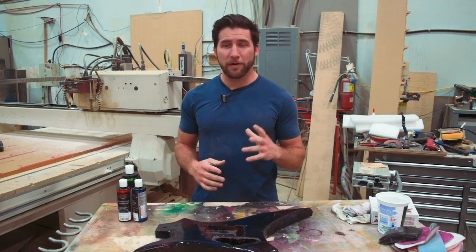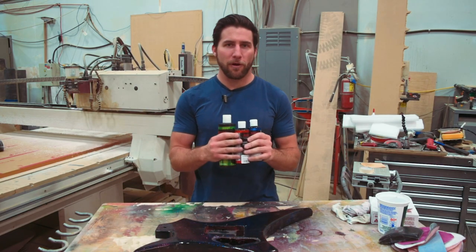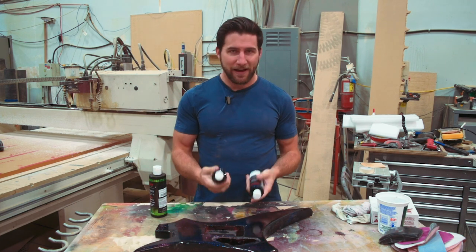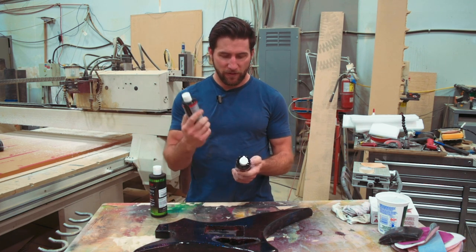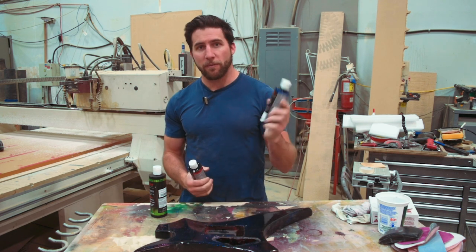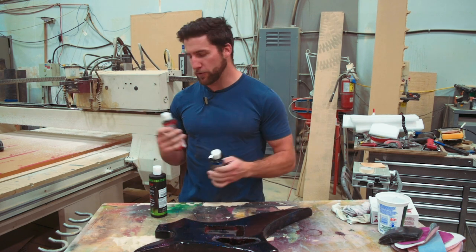This also gives me an awesome opportunity to test out these new Jeskar products that I got from Solo Music Gear. We're going to try them out — I've got really high hopes for these, I think they're going to be awesome. We've got the correcting compound, which I'm going to use after I sand, and then the micro finishing polish.